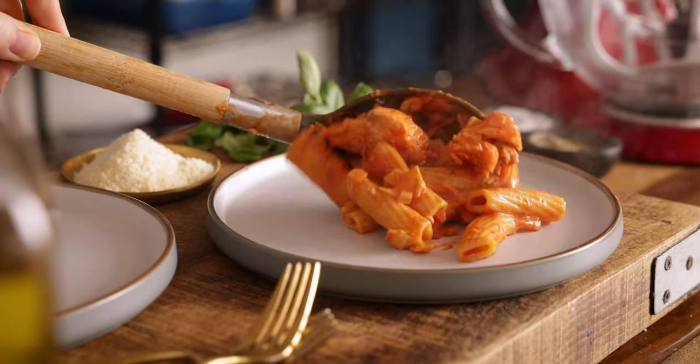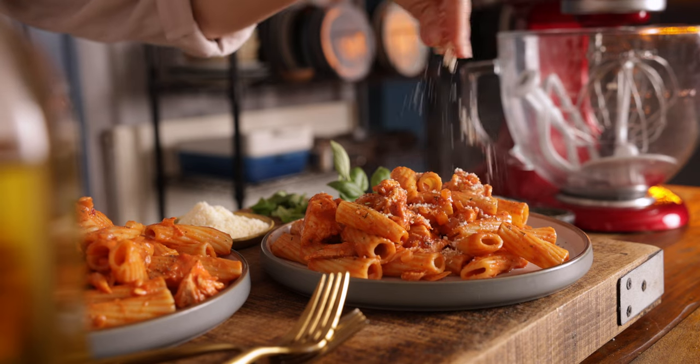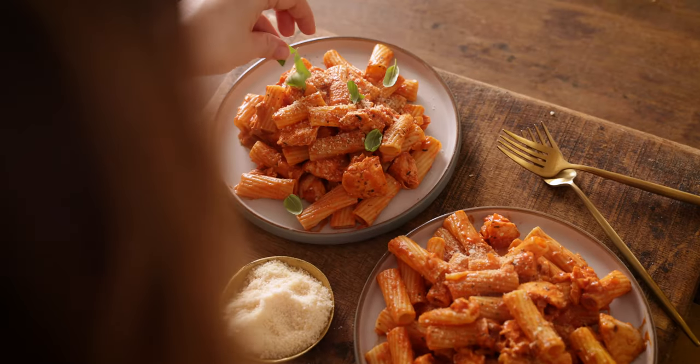An easy weeknight dinner that can be on the table in 20 minutes — this is my way of making three salmon fillets stretched to feed four people. Hi, I'm Nikki, welcome back to our kitchen where we show you how to make delicious family-friendly recipes. I like to make sure we have fish at least a couple of times a week, and living in a fishing town I'm always inspired to make new fish dishes. However, this is one of those recipes we come back to time and time again — it's on our weekly recipe rotation.